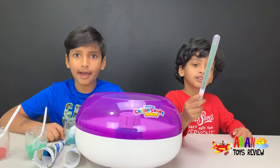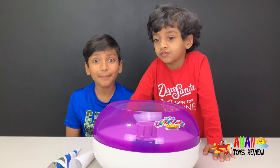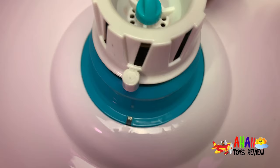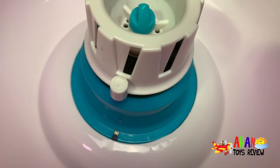The light-up stick can also blink! Let's make some cotton candy! First, to make some cotton candy, all we have to do is plug it in. Here you can see off and on, and you have to twist this to change the arrow to off, on, or remove the top.